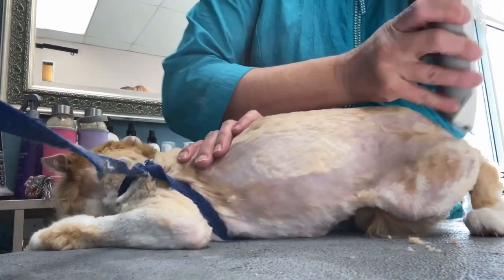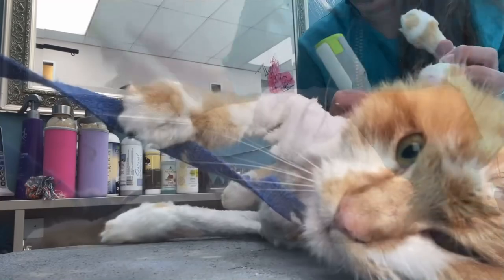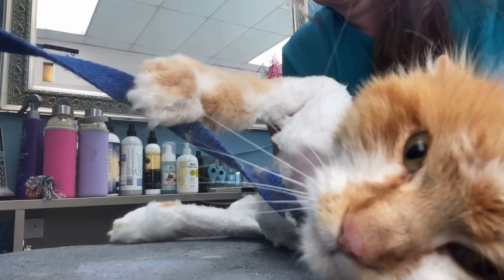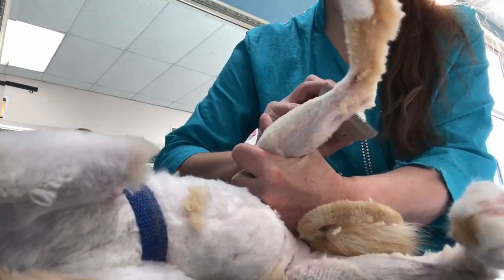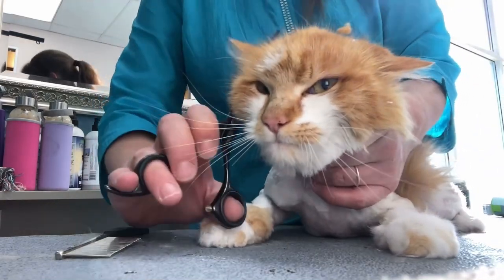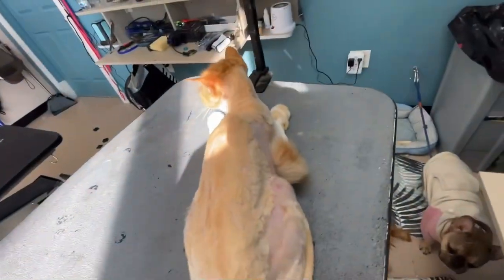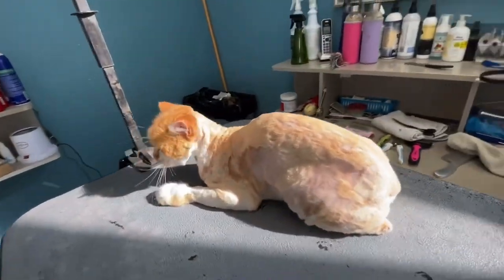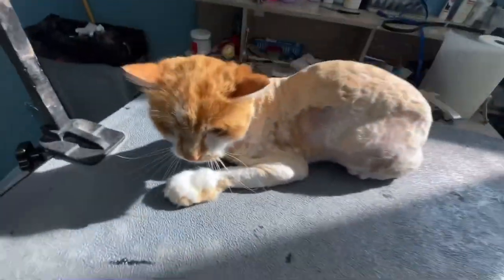I'm using my number 10 blade just to even her up, getting any loose hairs or little mats I couldn't get to before she was clean, as it's very hard to shave dirty matted hair. I used my small curved shears to round up her face. Now she's finally ready. Janice, I hope to see you soon. It's been a long week. Join me tomorrow for more beautification.